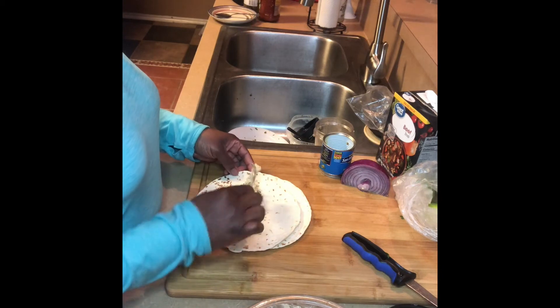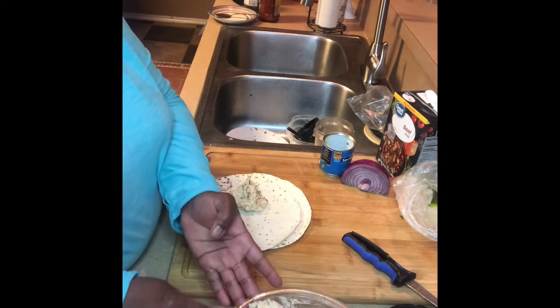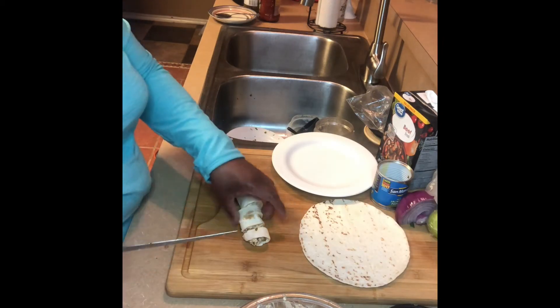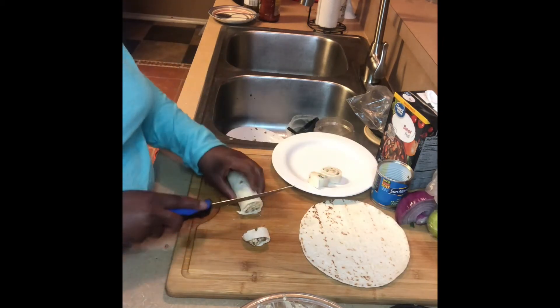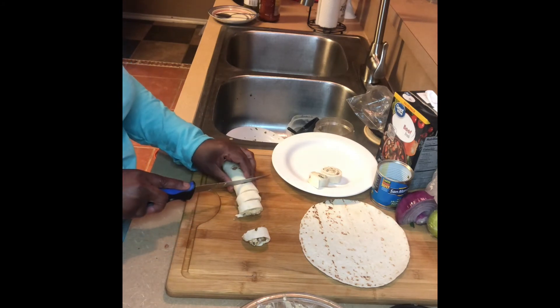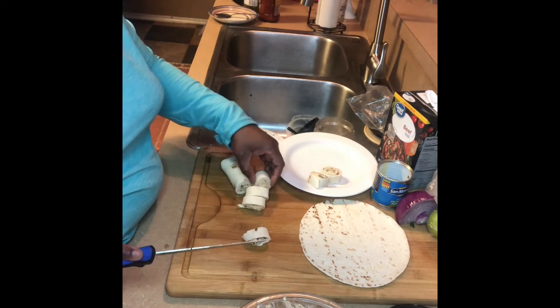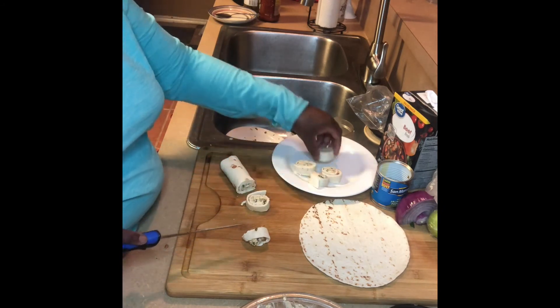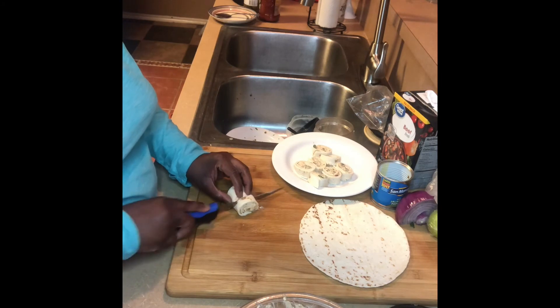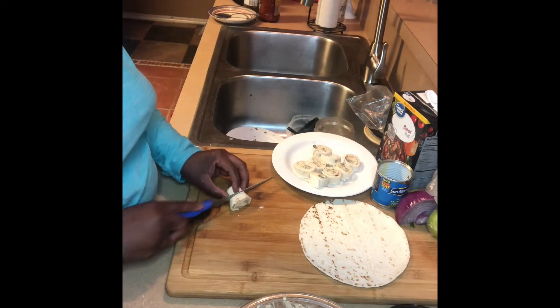With the tortillas, I'm going to make cream cheese dip stuffed tortilla rolls. You cut those up, put them on a plate, and then you have a whole other appetizer. So there are three appetizers here — hope you guys enjoyed them all.